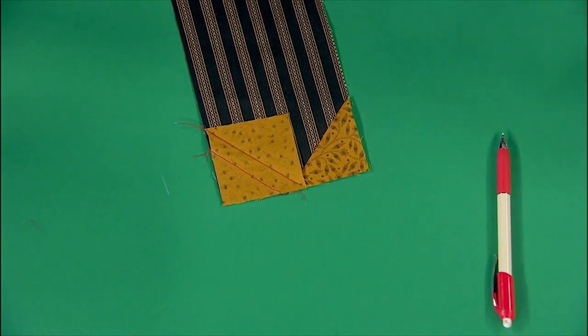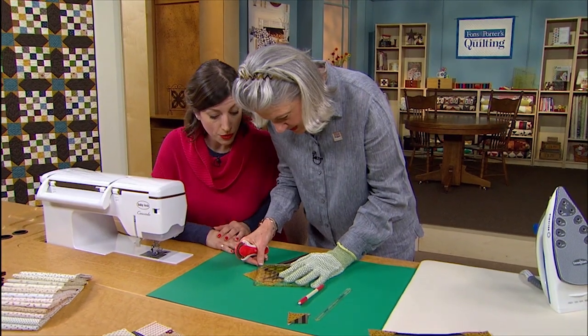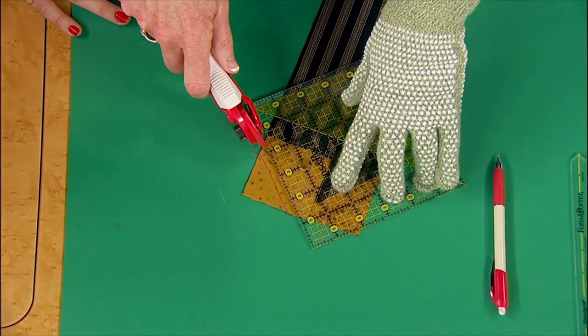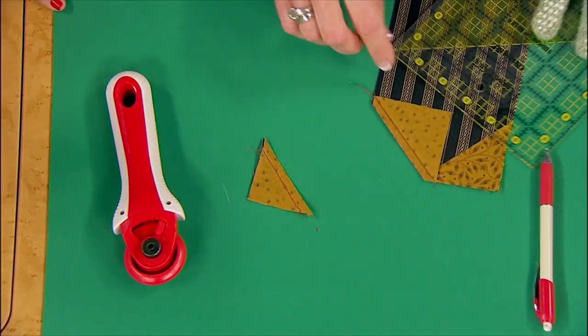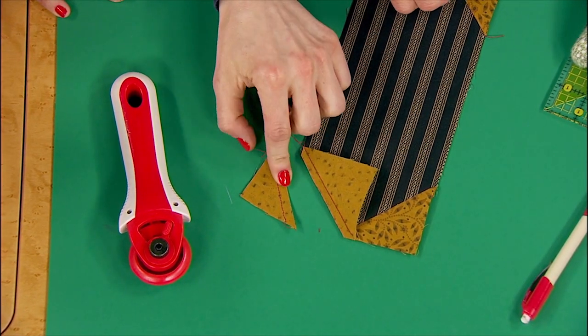We're going to square up our little half-square triangle. I've got the square-up ruler, which I'm going to show you in a minute, but I'm going to just use it. This is not what it's for, but we grab what's at hand, so I cut those apart. Not only do we have our sashing piece, but we have this little guy. You see quarter-inch here, quarter-inch there.